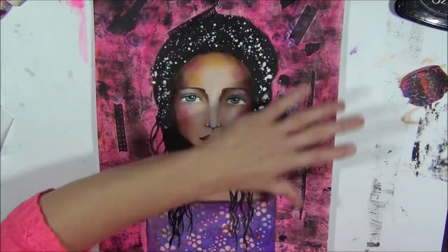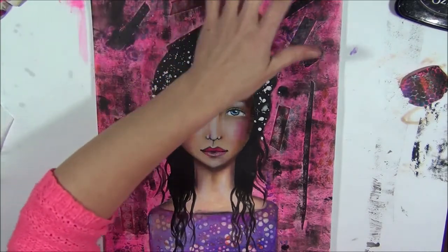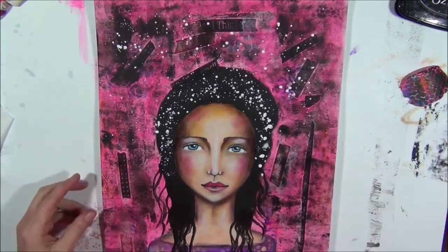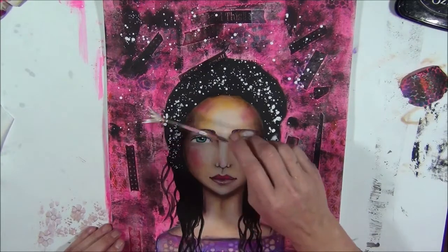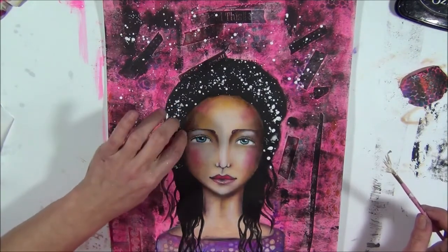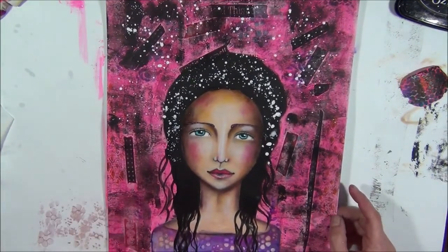I'm back. It's not completely dry but I decided to do some white splatters in the background too - I think it becomes more cohesive. It gives a little bit of a star feeling and she becomes more one with the background. I'm adding a little bit of white splatters just on the upper side of the page so we can dry everything at one time. Be careful of her face - wipe away if you get paint on it. I'm going to dry it all in one time.